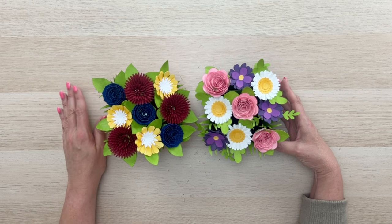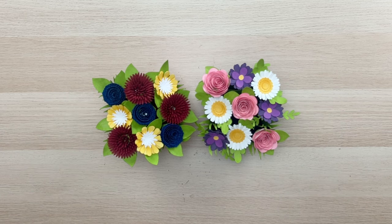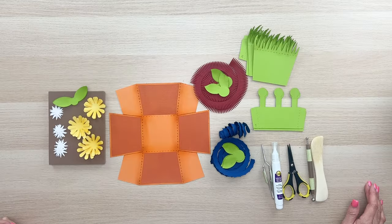Let me know in the comments if you have more ideas or if you'd like to see more variations. I've thought about doing this with different types of flowers, different themes, or different vase shapes. If you love it, please let me know and I will work on more of these.